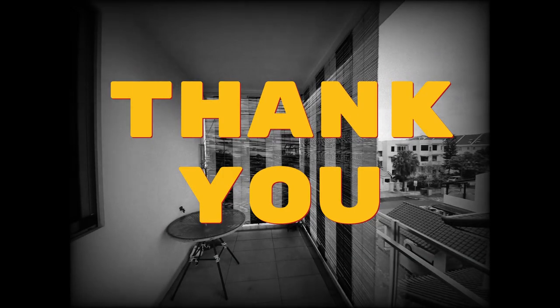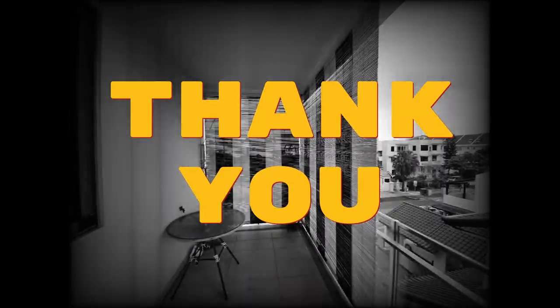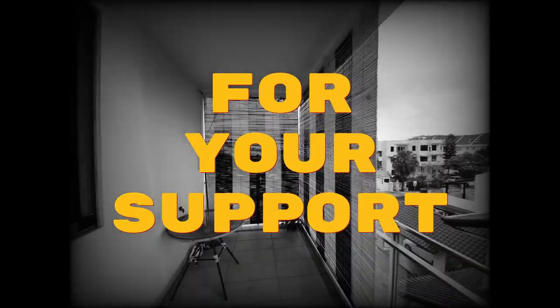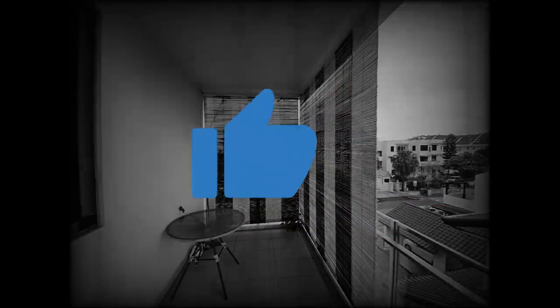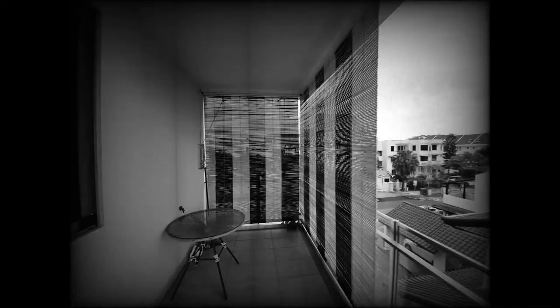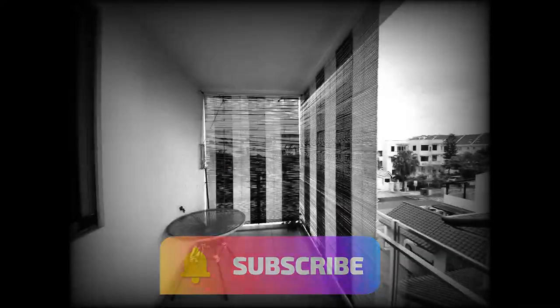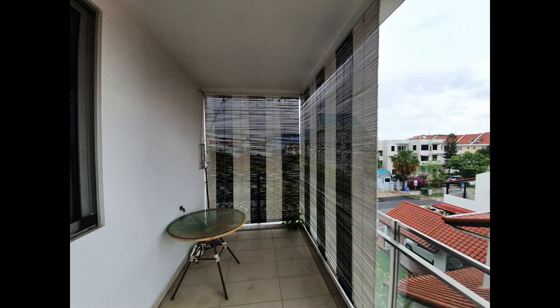Before I begin, thanks for all your support and for the following, guys — I really appreciate your valuable comments and also your feedback. If you're new to my channel and it's the first time you're watching, and if you genuinely do like it, please do hit the like button and also subscribe to the channel. Thank you.